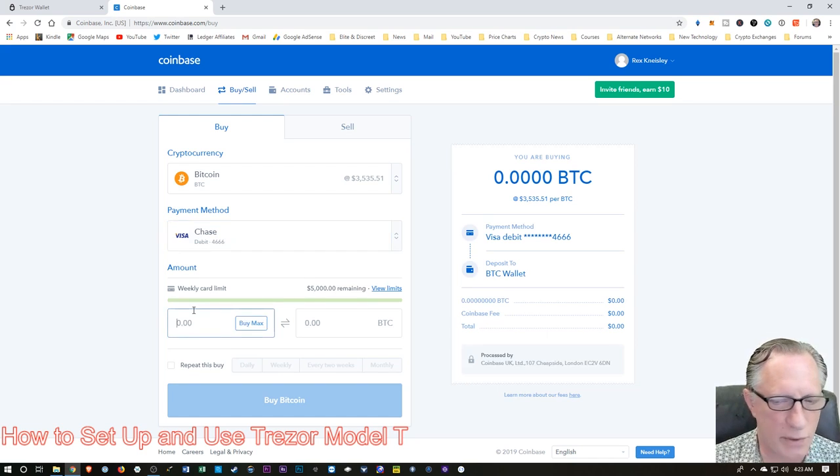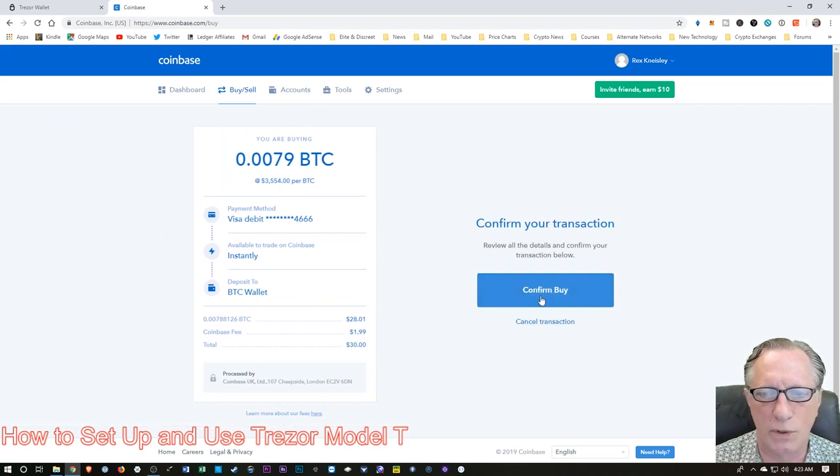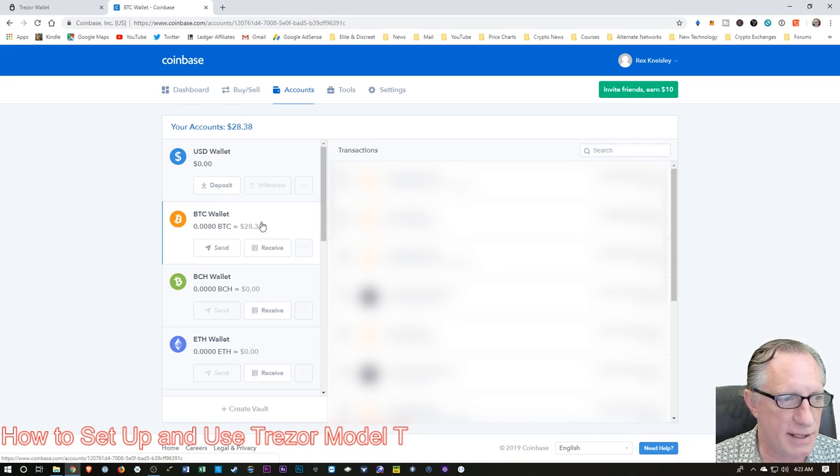I'll do about $25 worth of Bitcoin — I'll hit 30. Notice over here that I am getting a merchant charge — that is the Coinbase merchant charge. It has nothing to do with the Bitcoin network; that's just the fee they're charging for the convenience of using Coinbase. So I'll hit Buy Instantly and confirm that. You'll notice that happened instantaneously. We can go over to Accounts, hit our Bitcoin wallet, and see that there is a balance in our Bitcoin wallet on Coinbase.